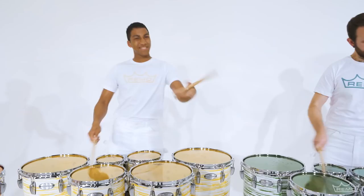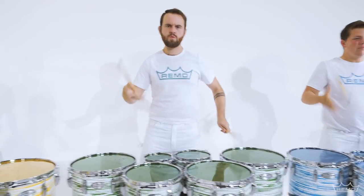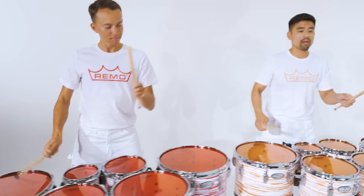Choose from six vibrant colors: yellow, green, blue, purple, red, orange.